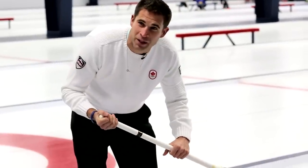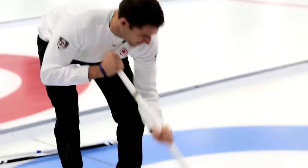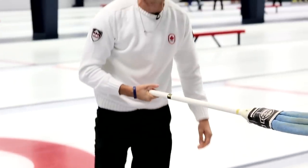My dad showed me how to do this when I was about eight years old. After that they didn't use these anymore. So that's how you thwack a rink rat.